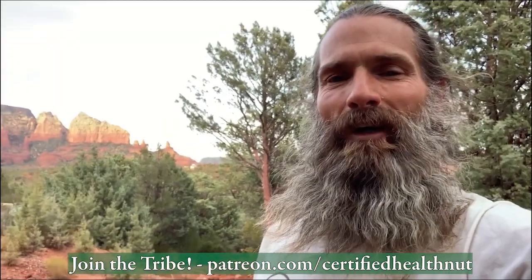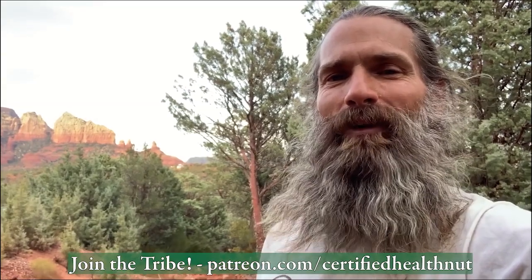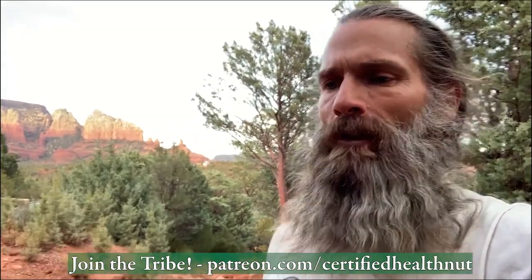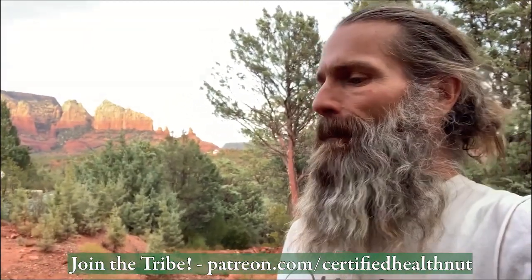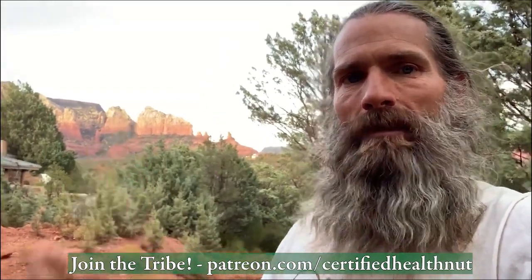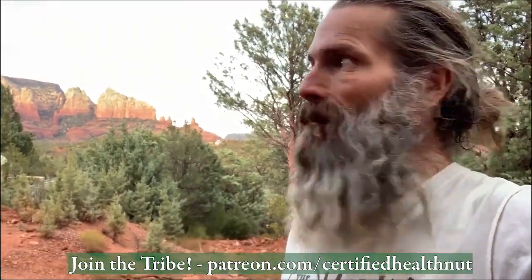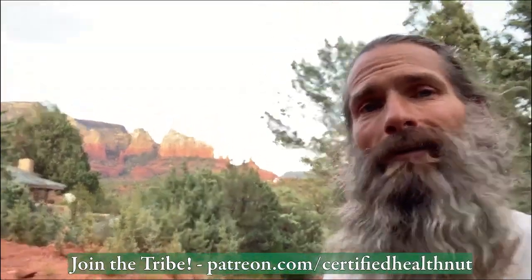My team has developed one-on-one coaching as well as two different health communities you can choose from — all there to upgrade your mastery and dedication to your life. One-on-one experiences deep on the land: climbing mountains, jumping in cold waters, everything to turn your body on to the highest level so you can live the life of your dreams. Click the link below and we'll see you soon.